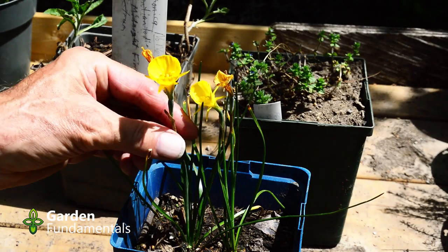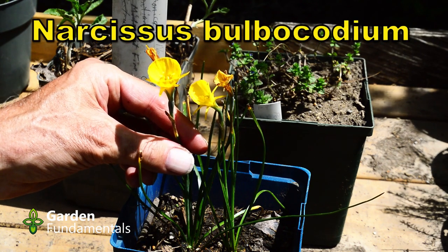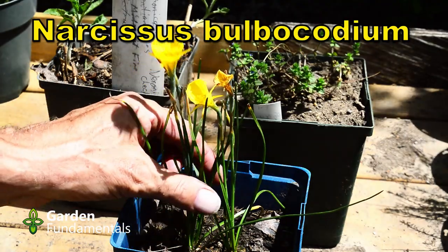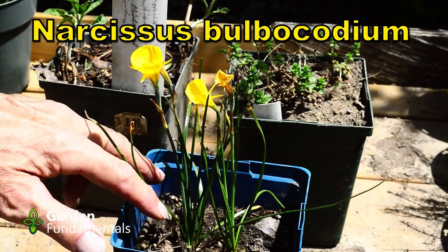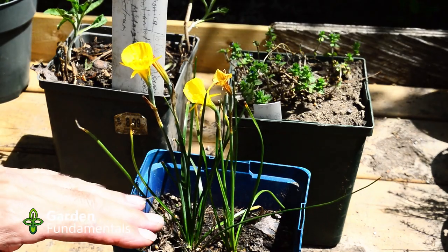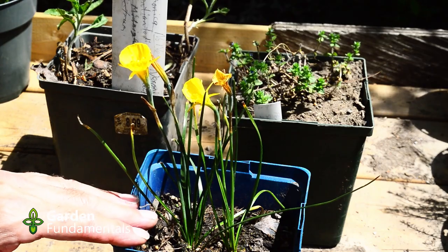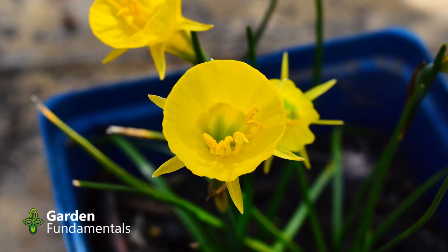This is a little species daffodil called Narcissus bulbocodium. I planted the seeds in 2016 and it's now 2021, so I've got three plants — three different bulbs. Growing bulbs from seed is a slow process and they generally take three to five years to start flowering. This one did flower last year, but this year it's putting on a really good show. A couple of these are finished now and I'm hoping they make seed.